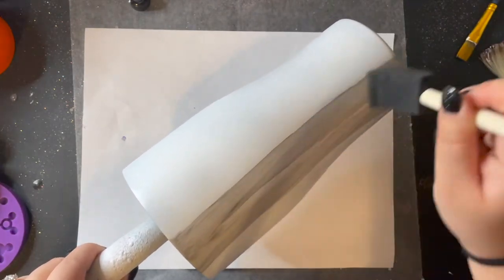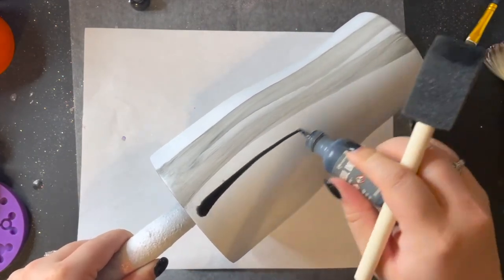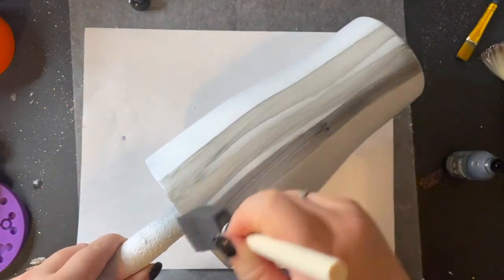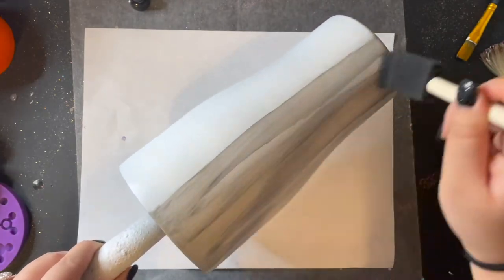I'm always going to be starting from the top to the bottom and I will never go from the bottom to the top. If you have any spots that are not covered you can go ahead and put the alcohol ink on — that is perfectly okay. I'm just going to go ahead and cover this whole tumbler.